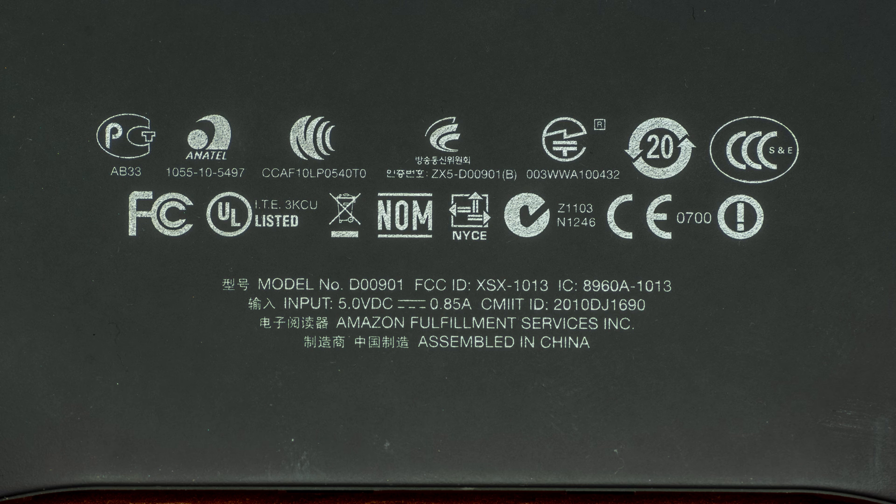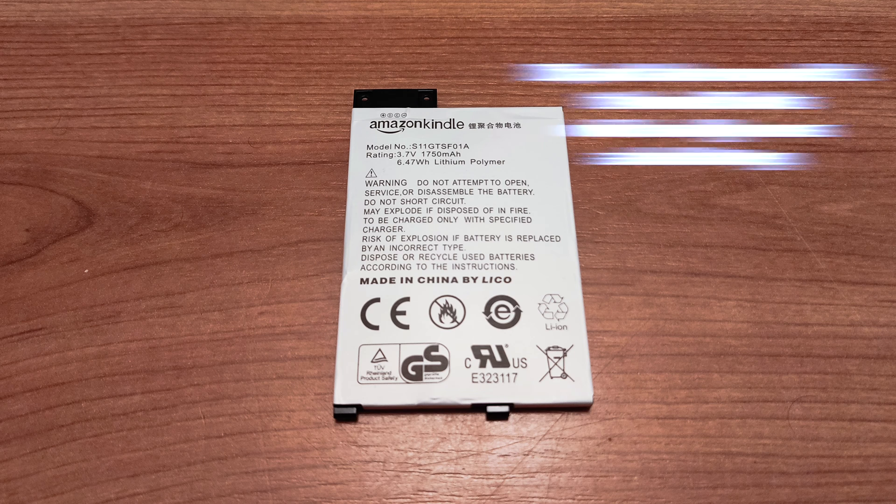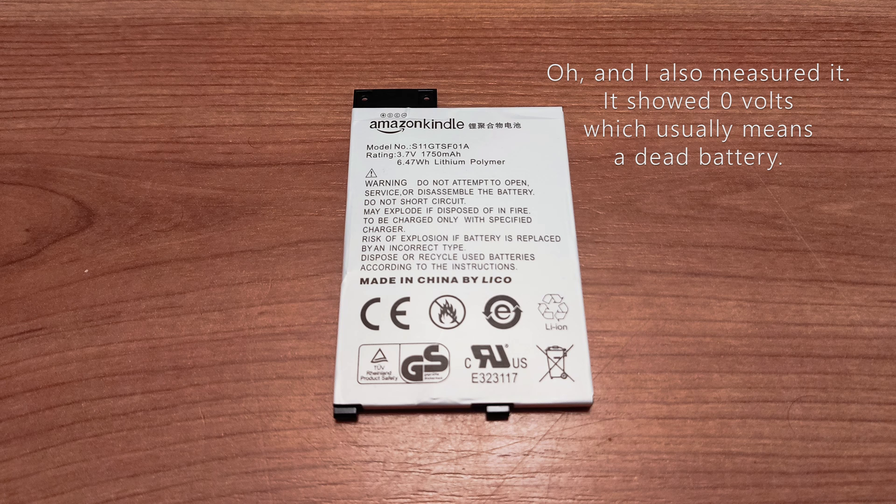I recently got this rescue Kindle Gen 3, model number D00901. It was stuck on the battery depleted screen. I plugged it in and the LED turned orange for a while and then turned off. I unplugged it and plugged it back in several times. The LED was turning orange for a couple of seconds and then off. I opened it up and the original battery was kind of swollen, so I decided to get a new battery.